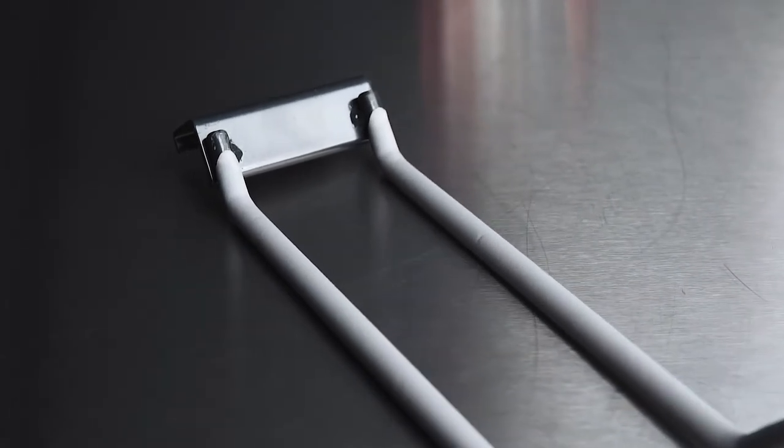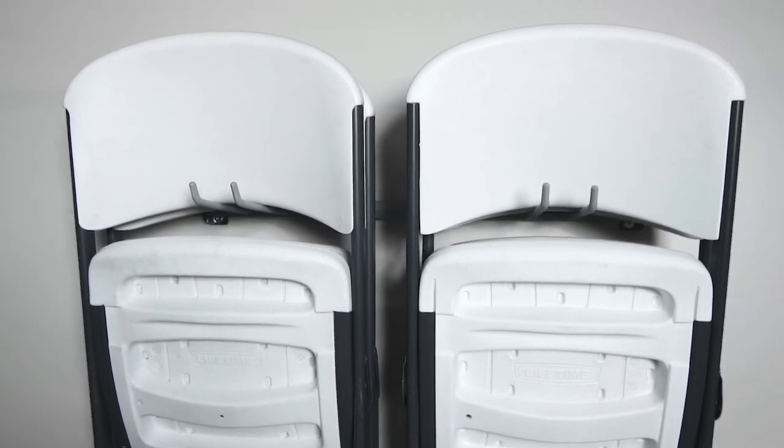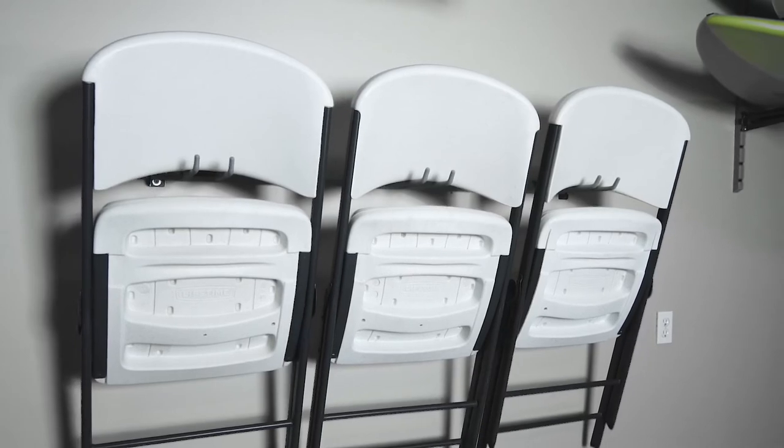Each hook can support up to 75 pounds so you can be confident with your stack of chairs. The Monkey Bar Folding Chair Rack will securely store 12 chairs on the small rack and 12 to 15 on the large rack.